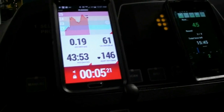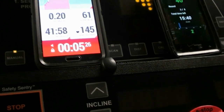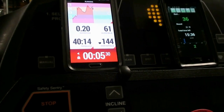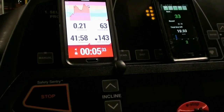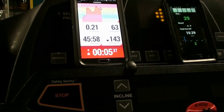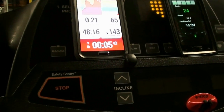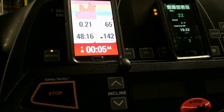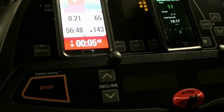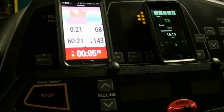45 seconds — heart rate is still blasting. Let it calm down.